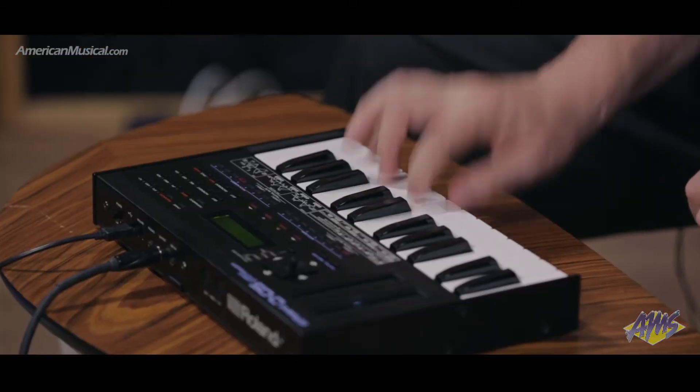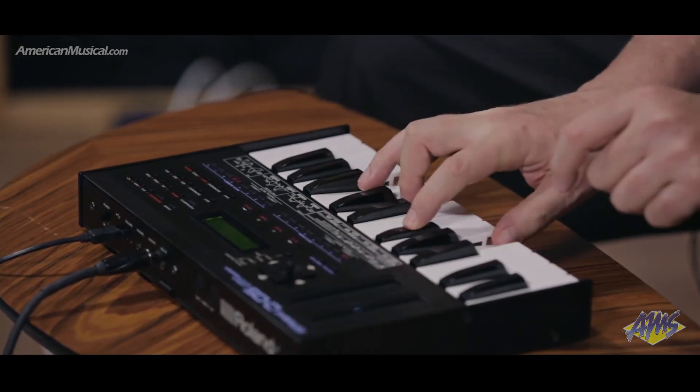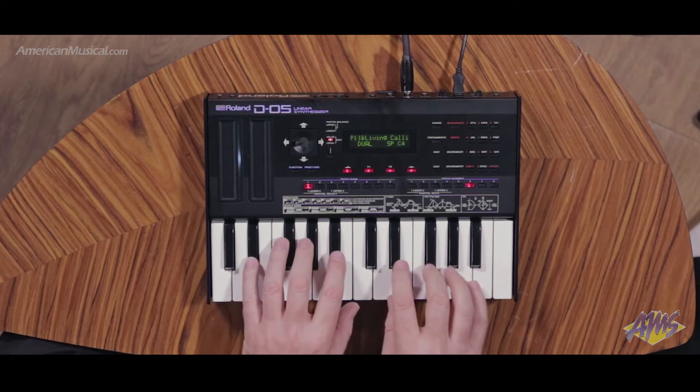Hi, I'm Scott from Roland, and I'm here at American Musical Supply showing you the D05. The thing that's really nice about the D05 is that I love the D50 — I sold it — and I'm going to get the D05 because I need those D50 sounds. The D05 is a remake of one of Roland's most popular synthesizers, the D50.